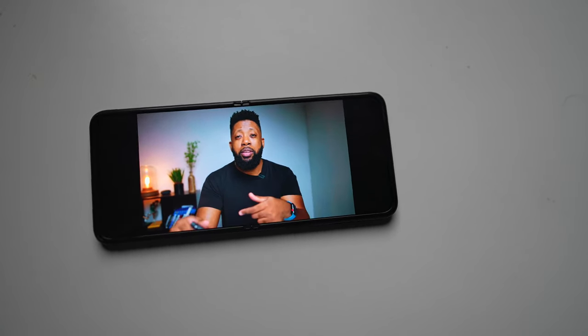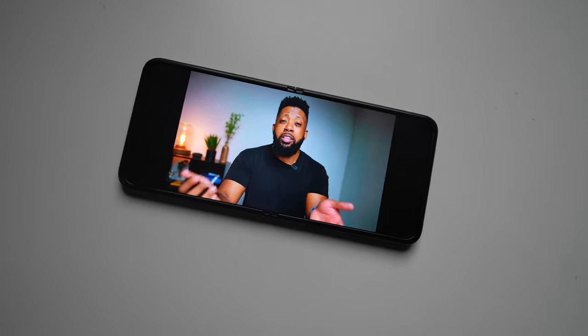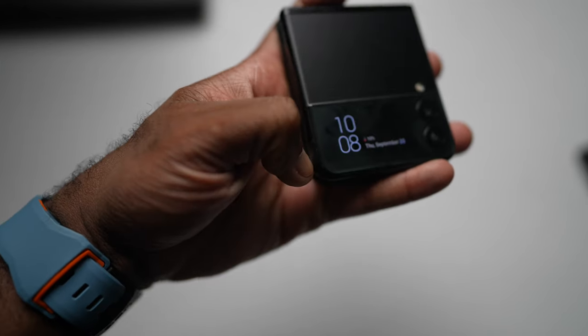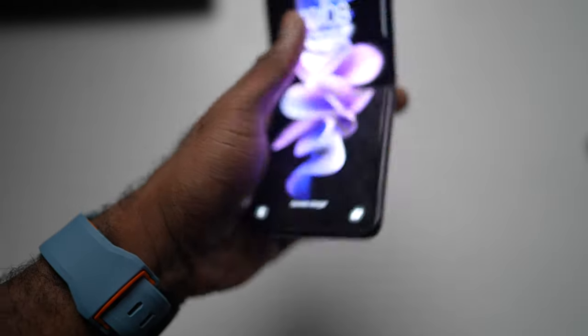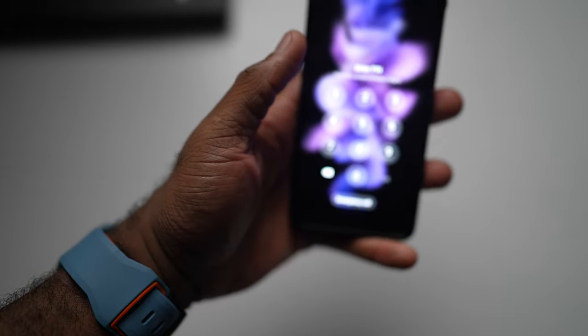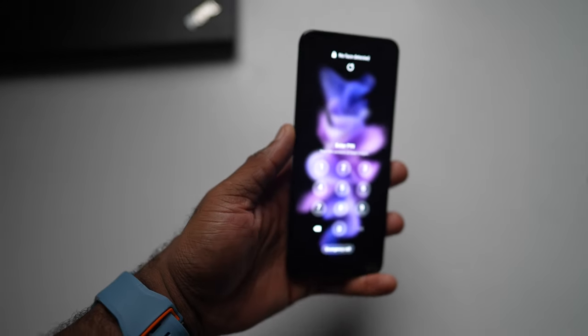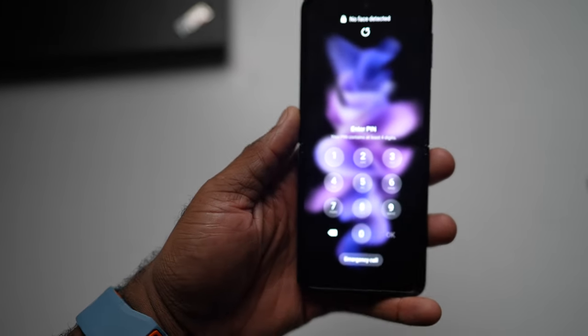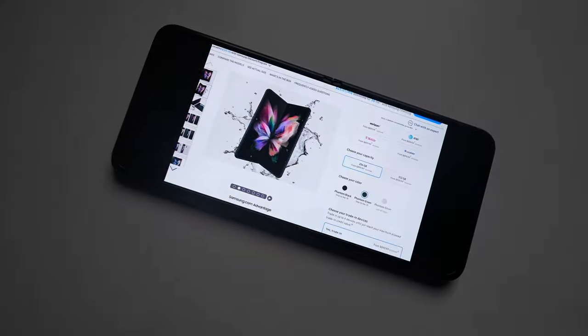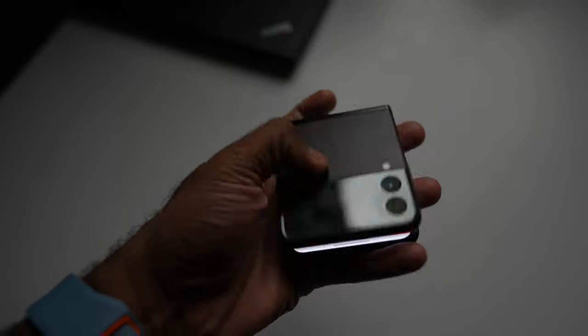Is this a recommended buy? I have absolutely nothing but good things to say about this phone — that is an official yes. You definitely want to get a case on it and make sure you're using it to its full capabilities. It's a great phone for vlogging, taking pictures, and for someone looking for something small.